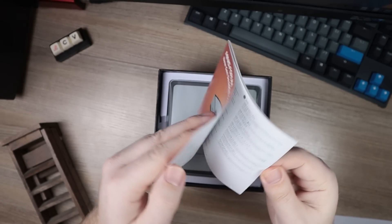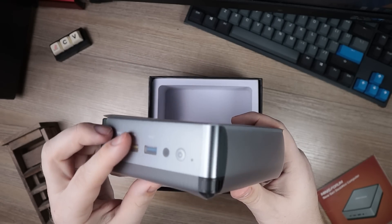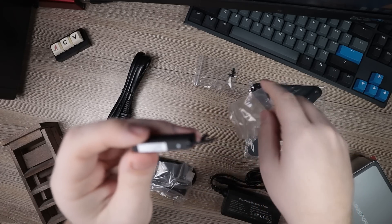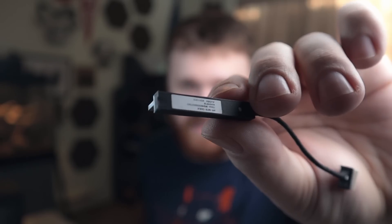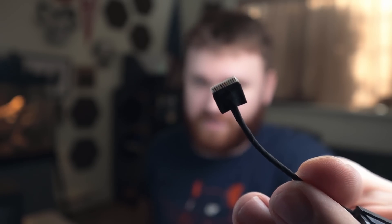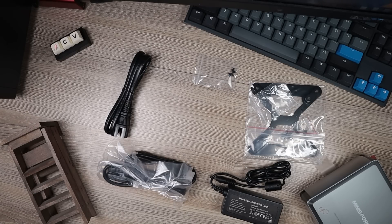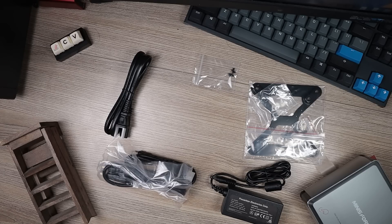Opening up this box, we have a manual and of course the computer itself. The items that ship with this computer are fairly standard. We have a small adapter — if you take a look, it's a 70mm SATA connector that plugs directly into the motherboard, allowing you to add any 2.5-inch SSD or hard disk. In addition, we have a power cable, AC adapter, HDMI cord, a DisplayPort cord, and a monitor mount.